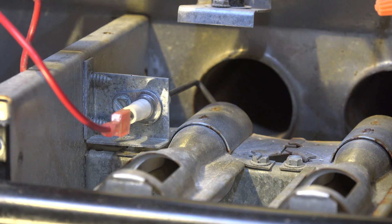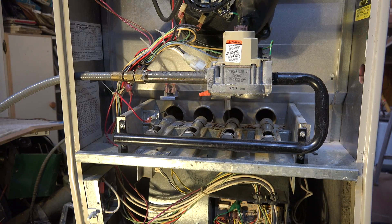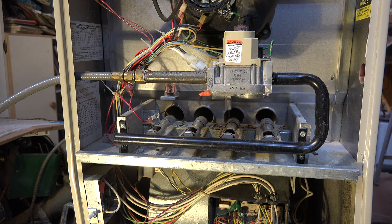So if you disconnect this flame rod, it may still run. That's pretty much all the flame safety devices and high temperature limits on this furnace — a fairly simple furnace, an old 80-percenter, pretty simple.